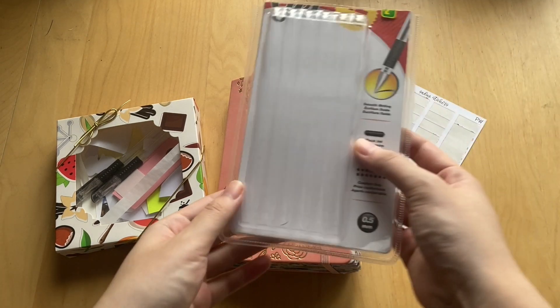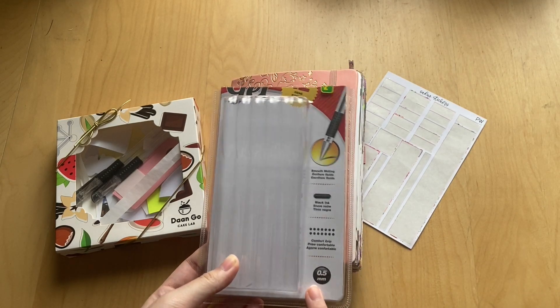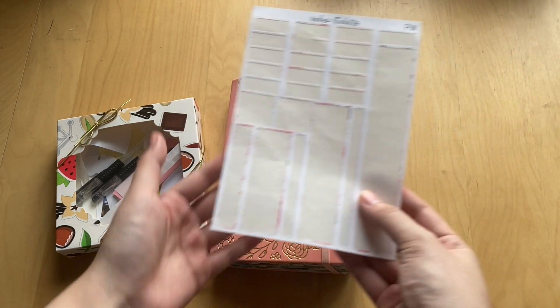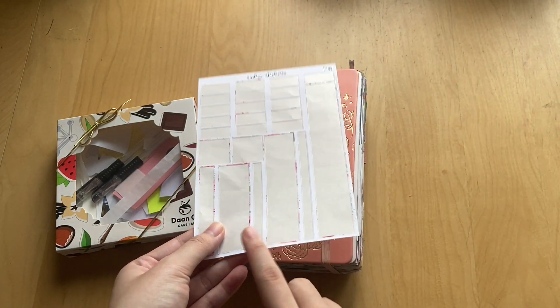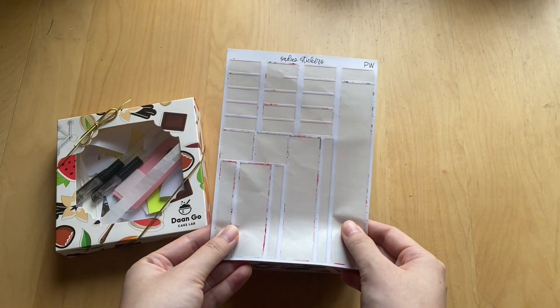The first thing I have is this pack of black gel pens. If you've watched any of my videos, you know I love these gel pens — they're just from the dollar store and I finished this pack of 12. I also have this sheet of Sadie stickers that I used in my journal. It was really pretty; you can still see there's some gold foil in it and I really loved using them.